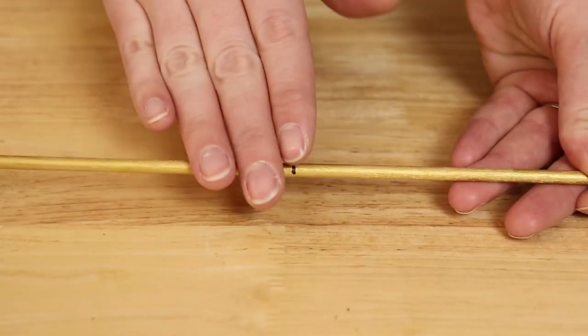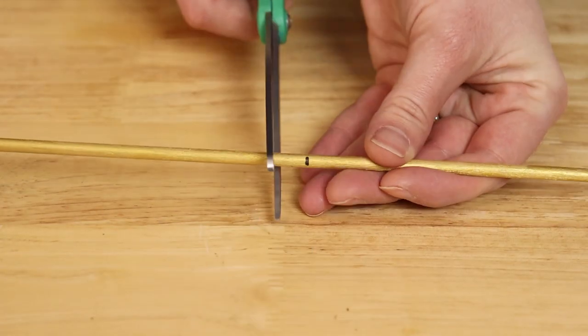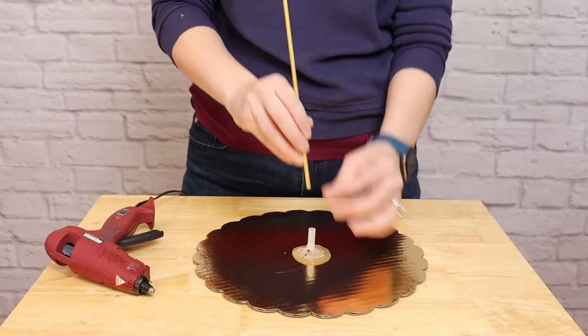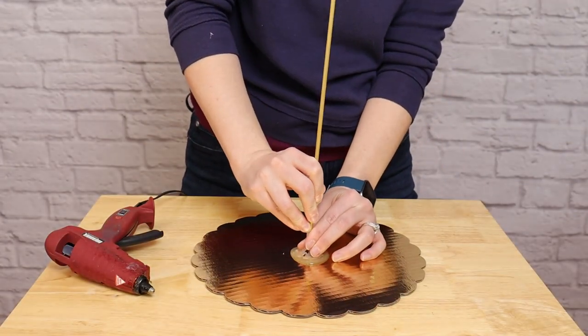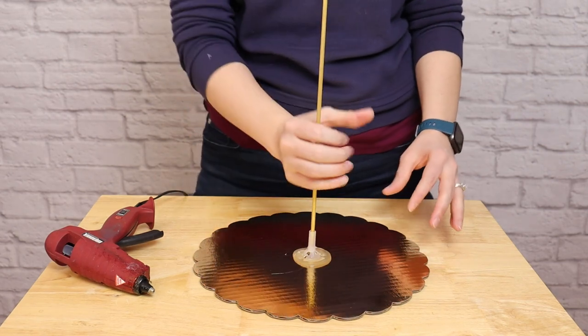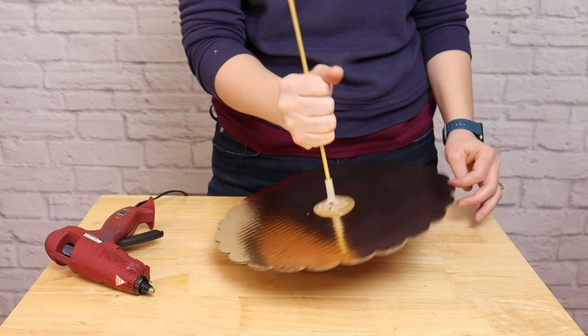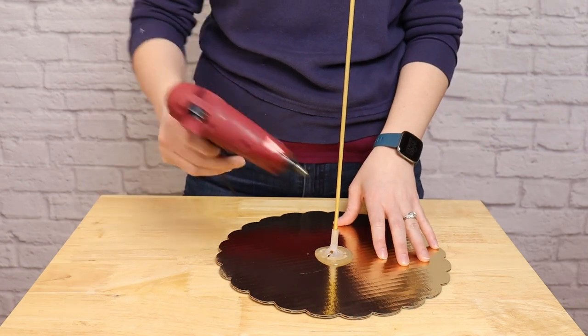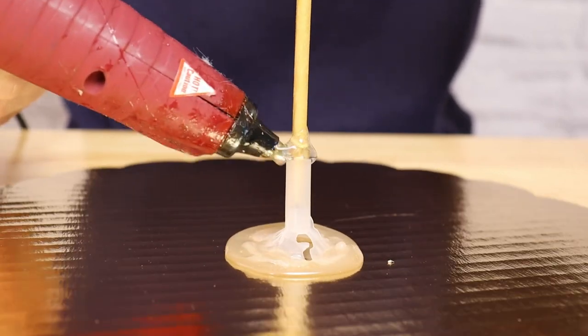Once the paint dried on my dowel rod, I made a mark on it 24 inches in from one end, then cut it to length with a pair of scissors before inserting it right into the center of my balloon cup. When people grab the design by this dowel rod, it can pop out of the cup, so to help prevent that I'm going to put an extra layer of hot glue right on the joint where those two meet.